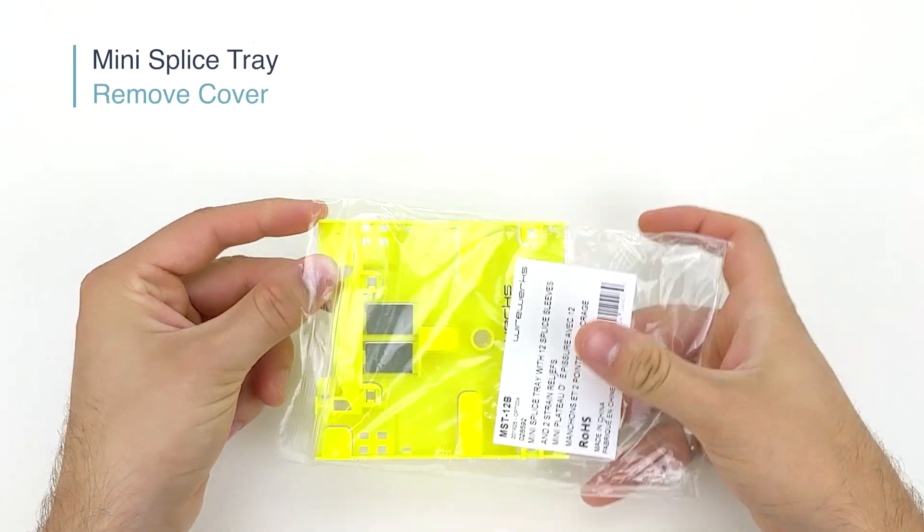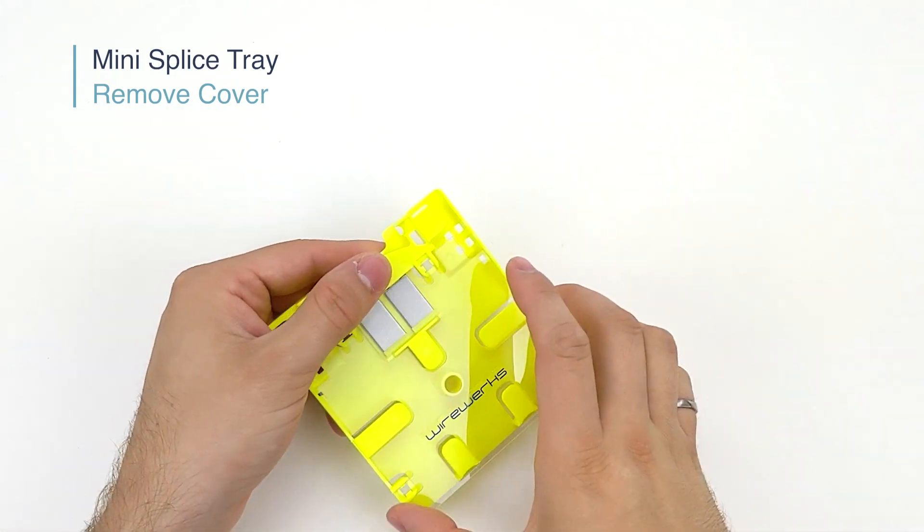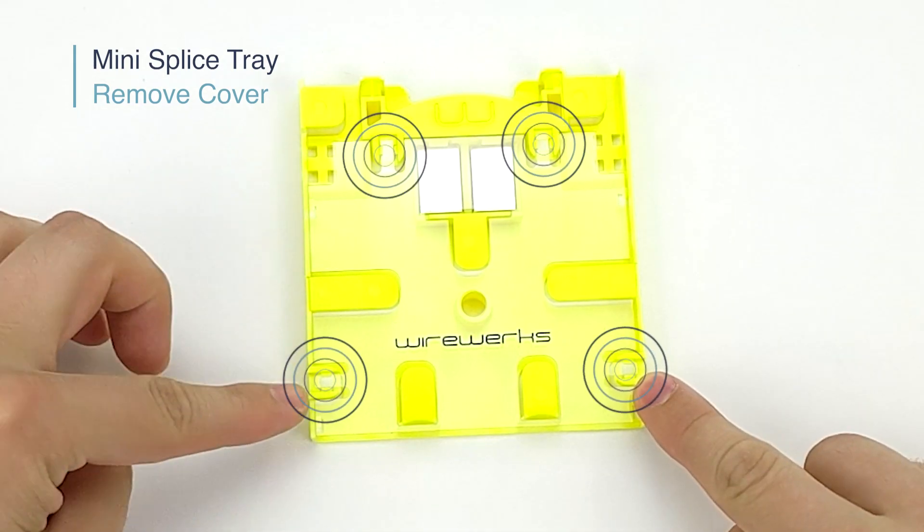Once you have removed the Mini Splice Tray from its package, the first step is to remove the transparent cover by simply lifting up the 4 tabs.